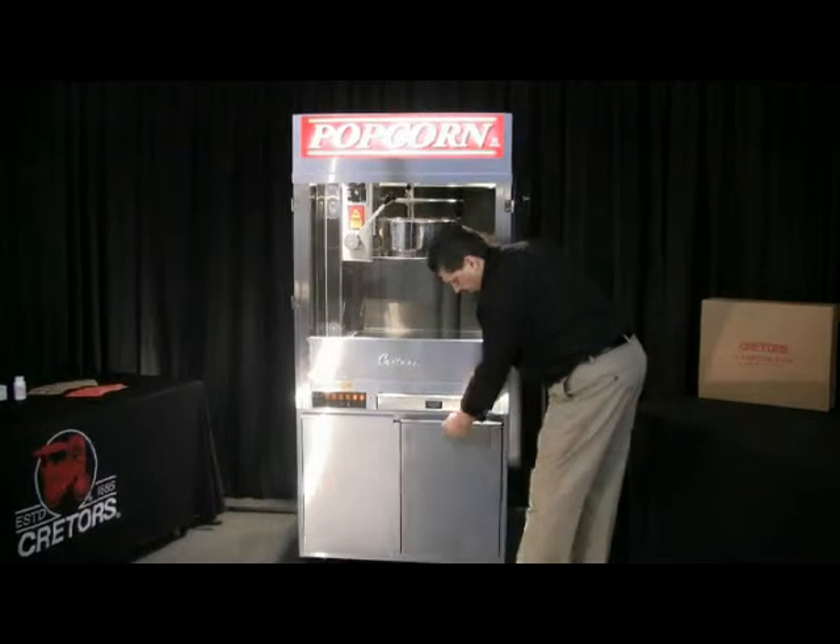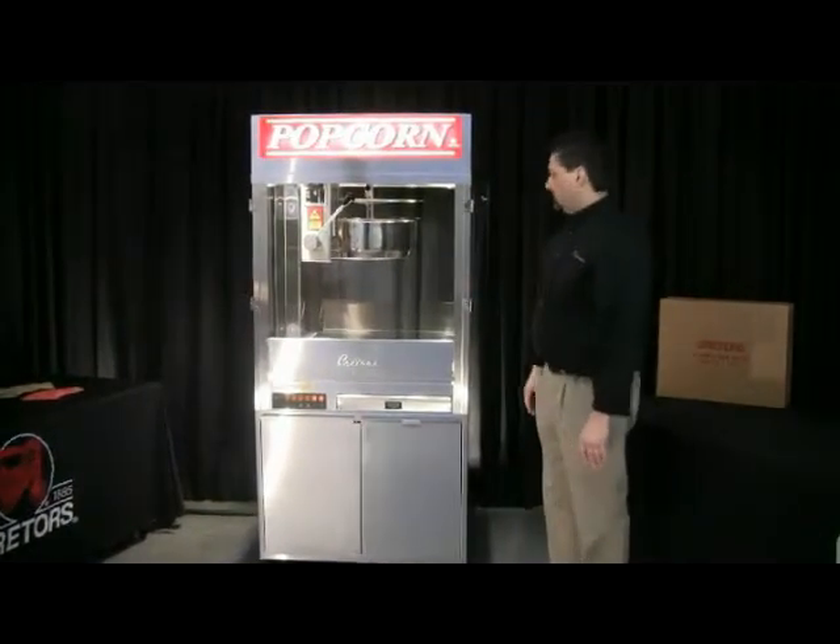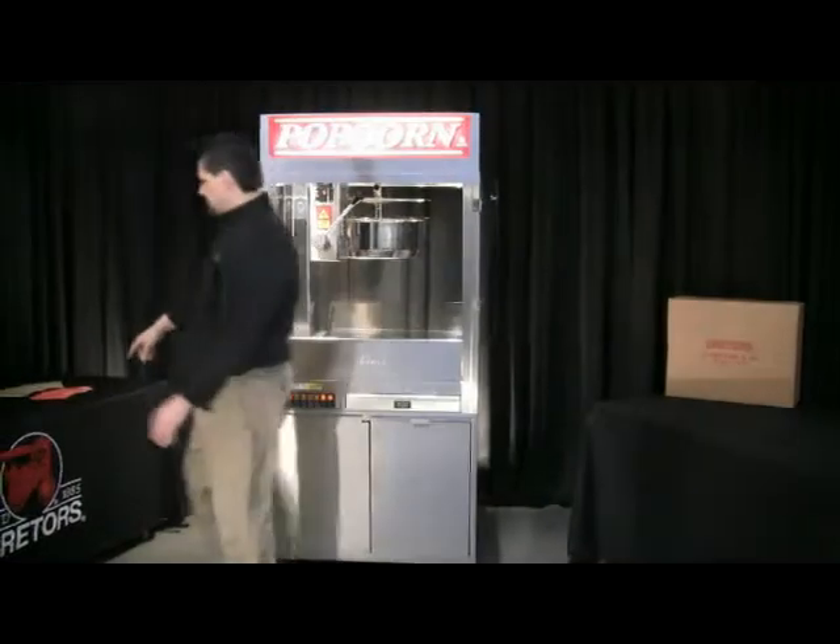Then you can snap your bin closed and close your drawer back up. I'm going to go ahead and get my corn measure and my salt measure.